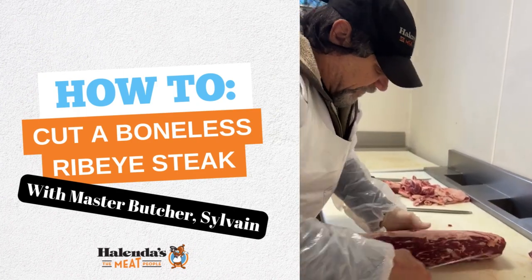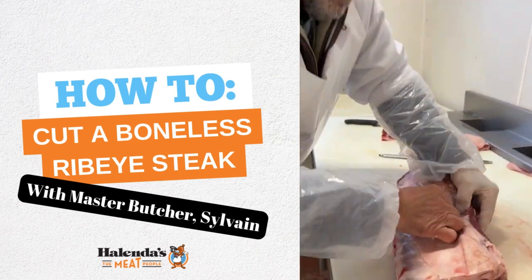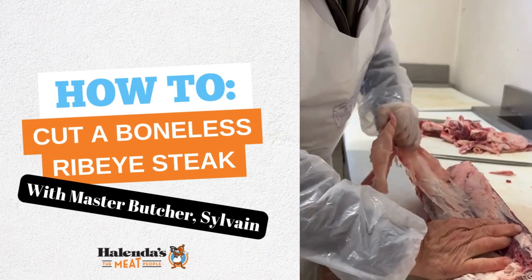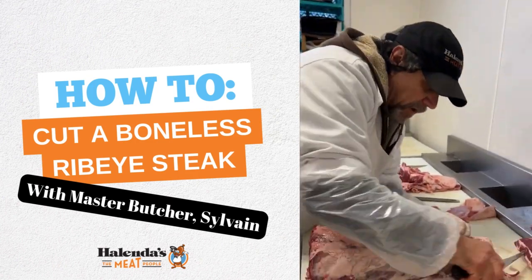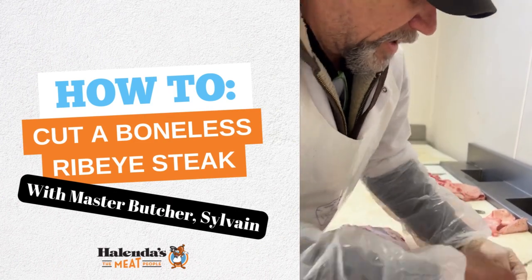Then you flip it over. Sometimes there's a little membrane and you just feel it and remove it. Okay, nice — almost ready to cut the steak.